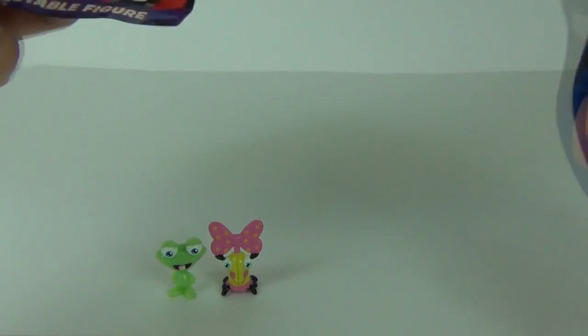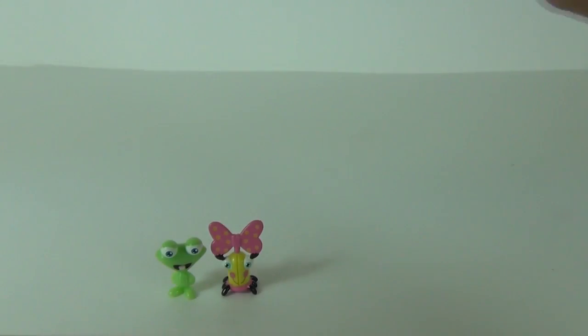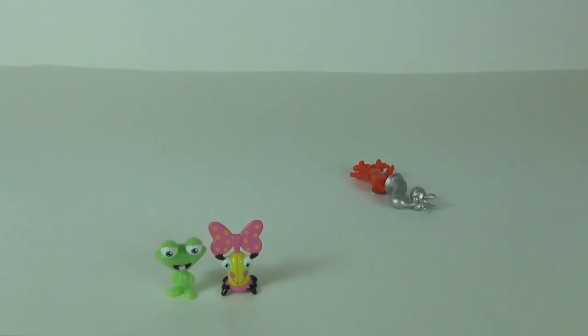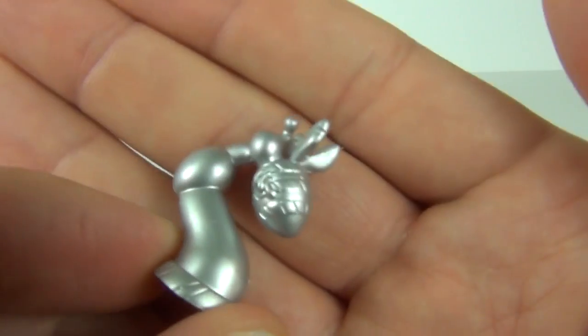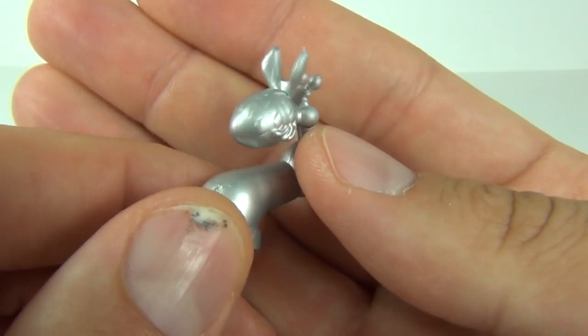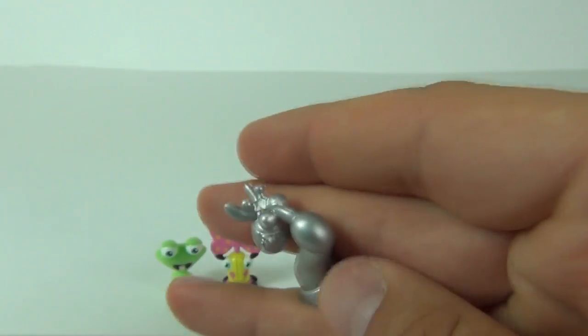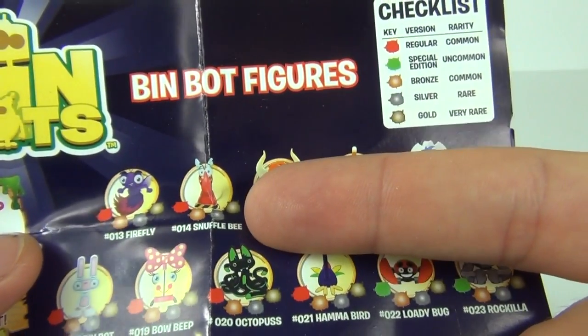So let's cross our fingers for a gold one in this pack. I think we have a silver one — yes we do, we have a silver one! So that will be a rare, and this is a pretty funky looking character. This one is Snuffle B — that's a B on the end — and there you can see Snuffle B. So we have a rare of Snuffle B.